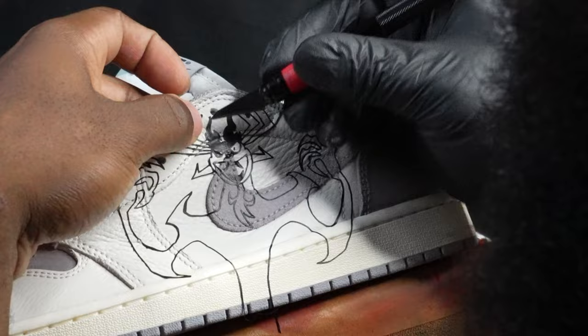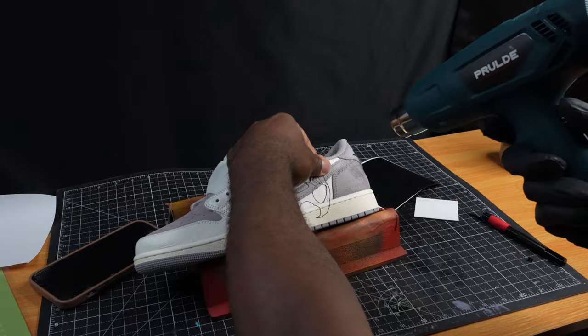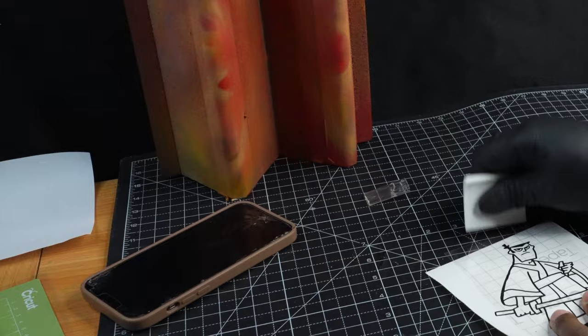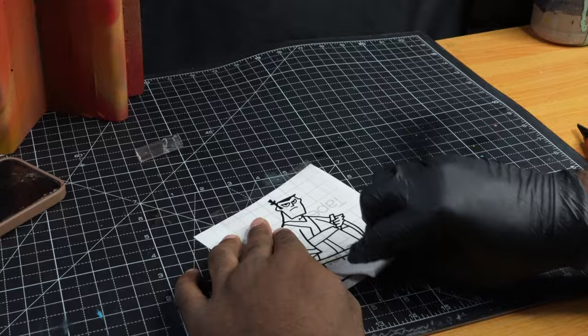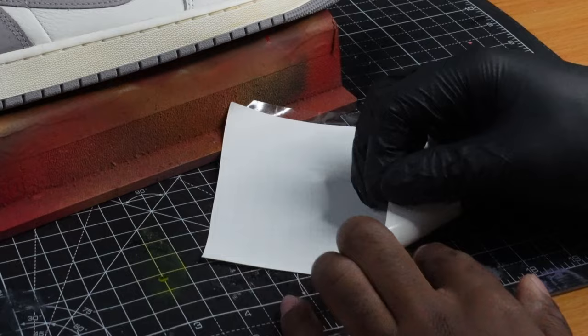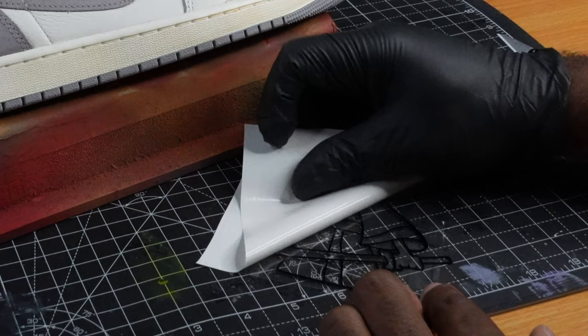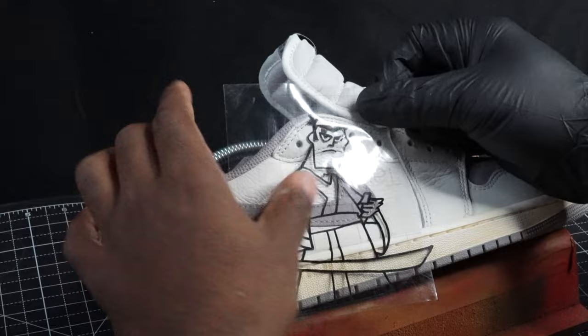One of the most important things to do when using this vinyl is to heat it with your heat gun so that way it'll better adhere to the shoe and have a nice strong bond. While we've placed down Aku, now we're going to start working on Samurai Jack himself.